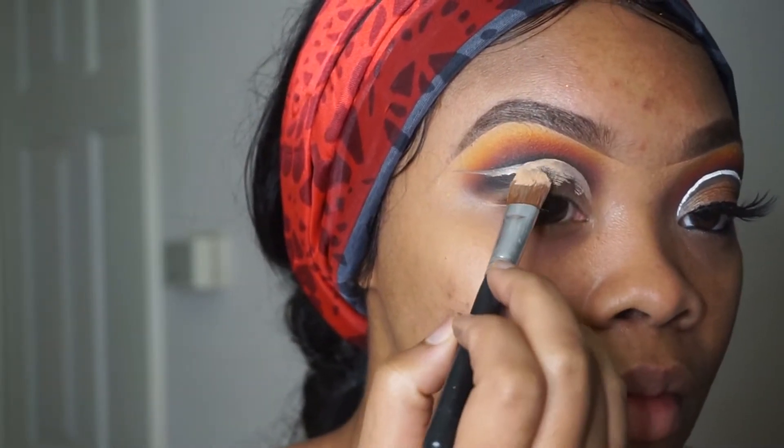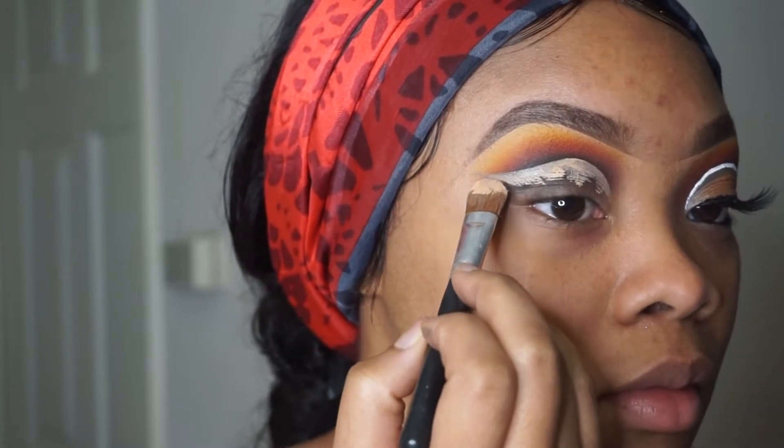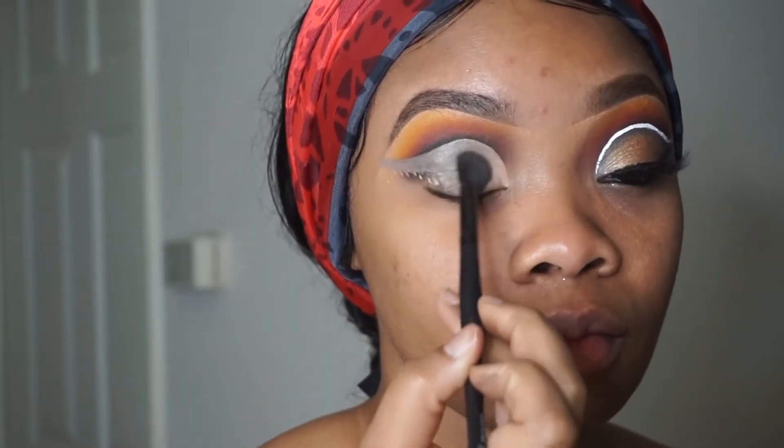I'm using some concealer now. I'm not going to take my concealer all the way down on my lid like I normally do — I'm just going to take a blending brush and blend the rest of that concealer out.